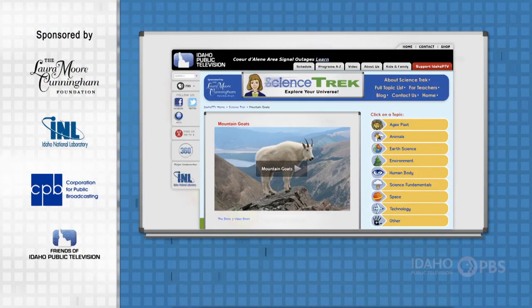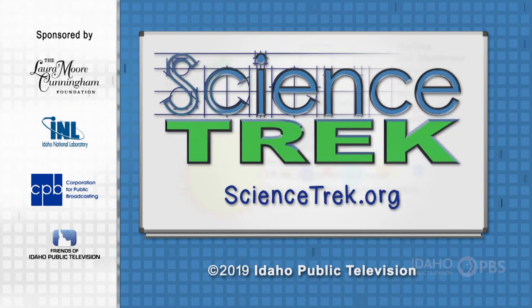For more information about mountain goats, check out the Science Trek website. You'll find it at sciencetrek.org.